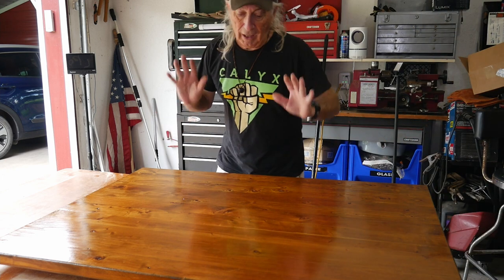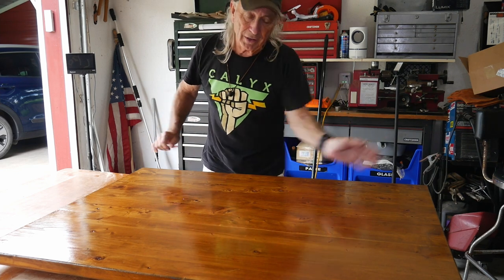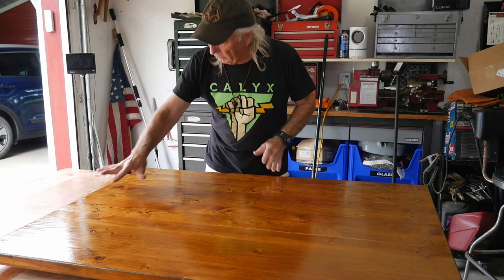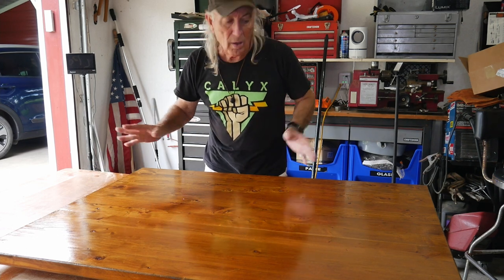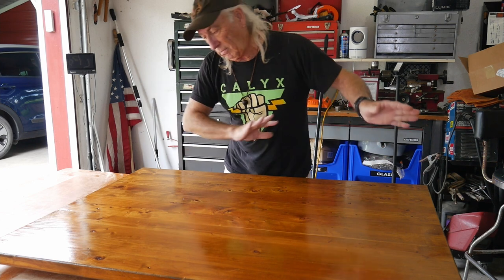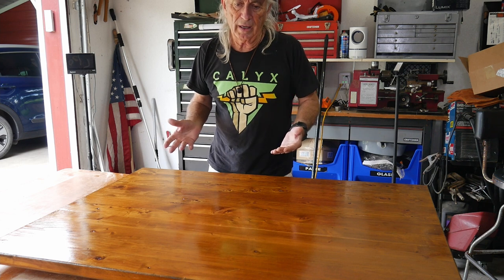Hey, welcome to Coffee and Tools. Lots of sanding — did a nice clean dust on that stain, put a real light coat of polyurethane on it for right now. It's going to be a long project — let's not go there. Let's take a look at a dado blade for a Tacklife saw.